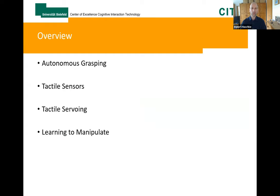That's the outline of my talk. First, I will consider our grasping pipeline and talk about our tactile sensors, a little bit about tactile servoing, and finally how we can learn to exploit tactile sensors.